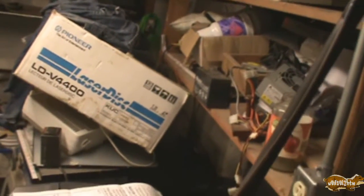Right here we've got an APC BackUPS Pro 420. This was given to me several years ago and the battery has just plain gone kaput. I think the battery is over there, over next to that LaserDisc box.